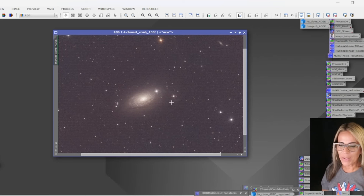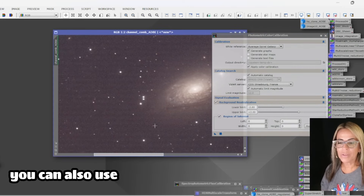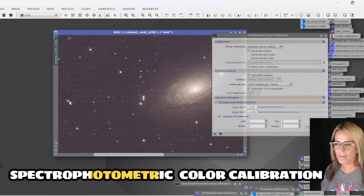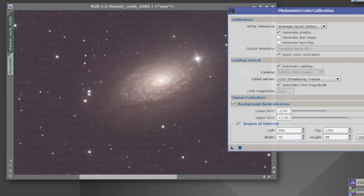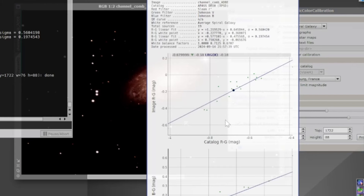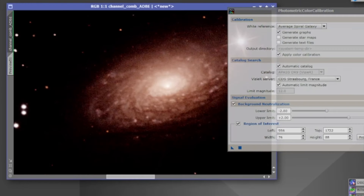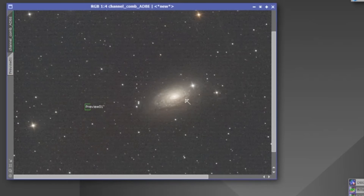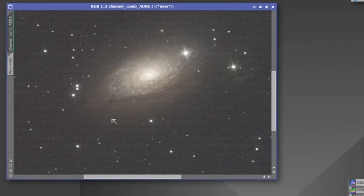Now it's time to work a little bit on color calibration. Let me go ahead and try the photometric color calibration using the background neutralization. For this I need to create a little preview here and select it as a reference. Not as many stars have been detected, but it worked on the white balance. That looks so ugly — this is not the way it's going to be. Let me do a reset. Now we're getting better results and those reddish colors are starting to disappear.